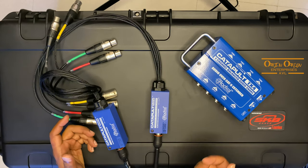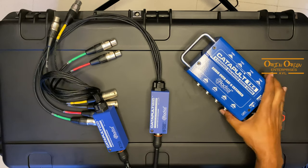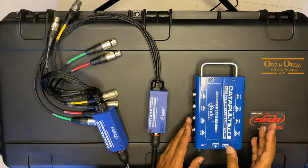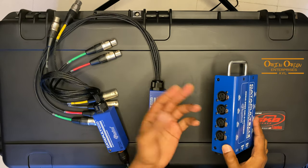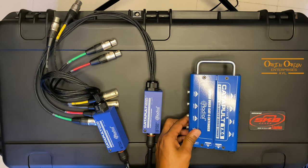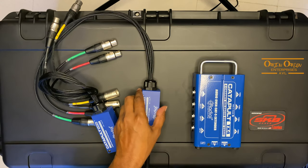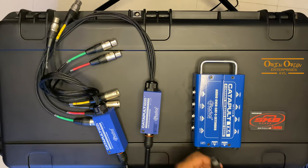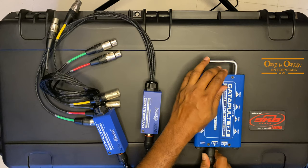Another good use of this is for a front-of-house system where you have left, right, and subwoofers. You could place this unit by your snake or wherever you're getting audio signals from, run the four inputs in, or if you're running a sub mono — just one mono — you could come out to any other devices. Then you can take another Cat 6, or Cat 5, cable and run it out.